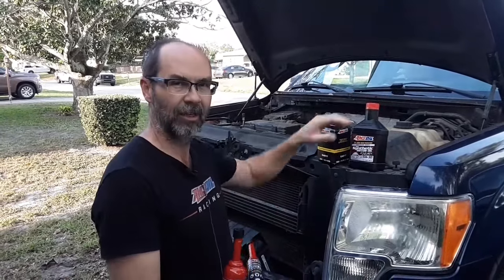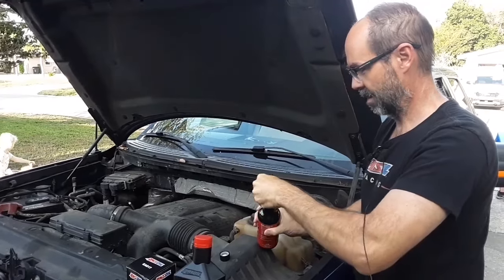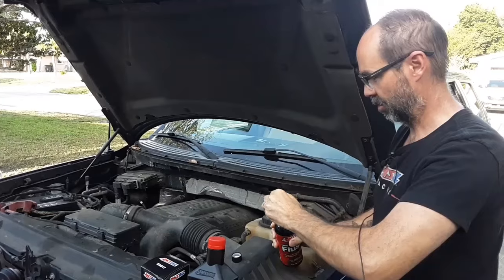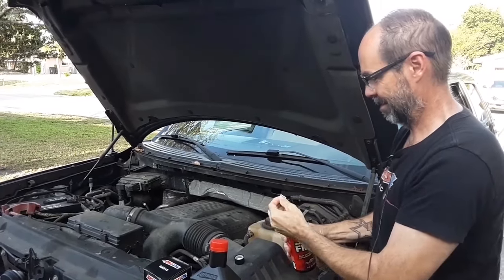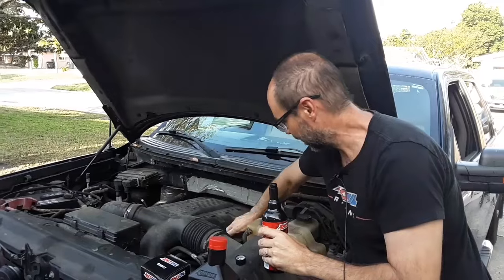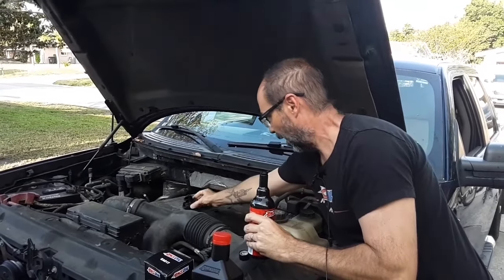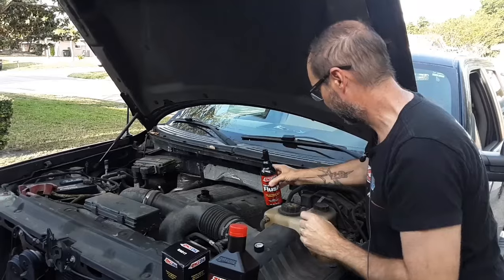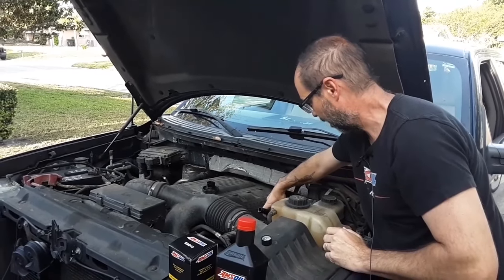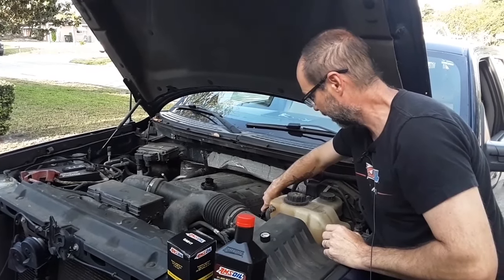Let's get this thing going. So we've got the engine flush going in. Again, this is not solvent-based — it's detergent-based, so it's gentle. But it's very effective at cleaning carbon deposits. I normally do this when I switch a vehicle over to Amsoil for the first time. It's just going to help ensure that we start clean.